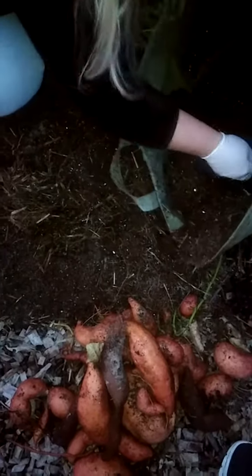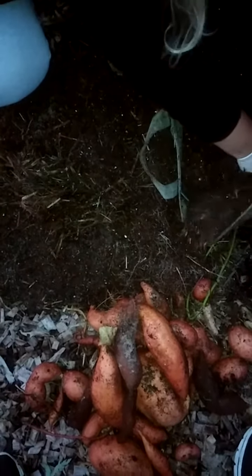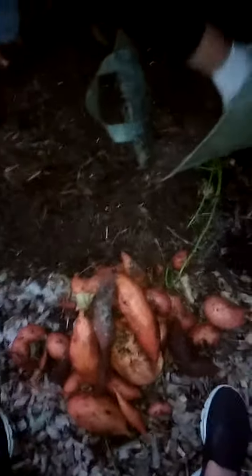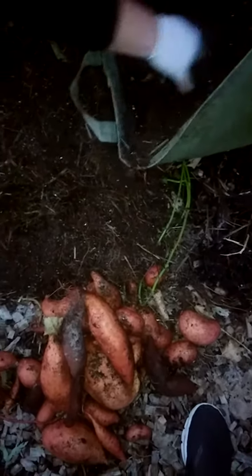Why are they selling them so much cheaper than other people? There are a bunch of white dots floating everywhere — it might be dust particles. Anyway, that's that bag. We're going to stop this video and try the next one.